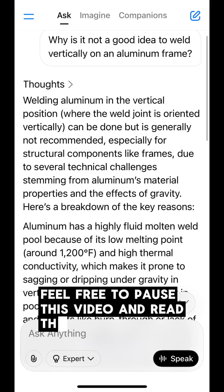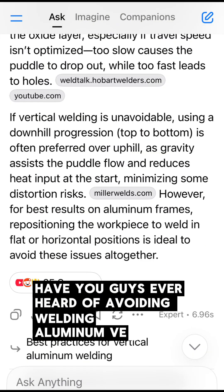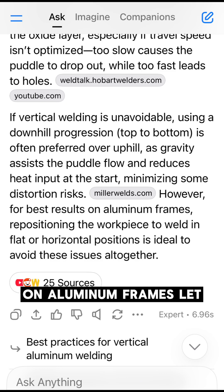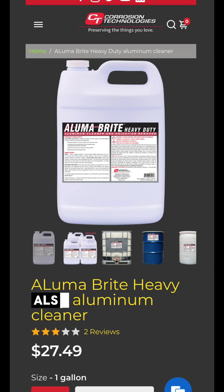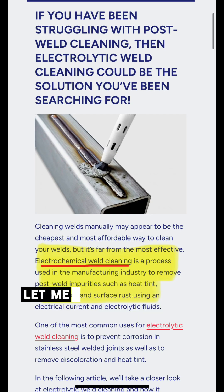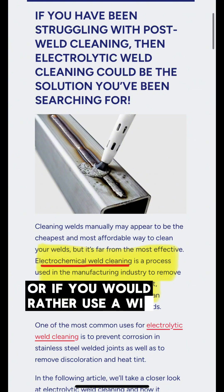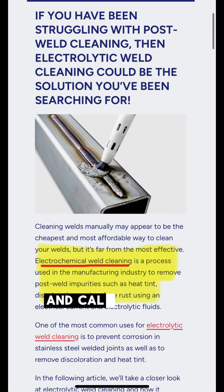Feel free to pause this video and read this text. Have you guys ever heard of avoiding welding aluminum vertically on aluminum frames? Let me know in the comments. Also, have you heard of Alumabright? It can clean aluminum welds, and there's also an electrochemical weld cleaning process. Let me know if you've used either one of those processes, or if you would rather use a wire brush and compressed air and call it good enough.